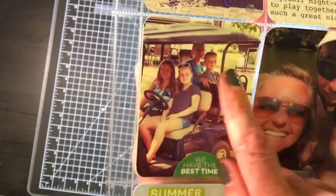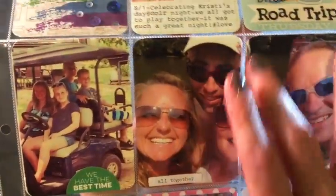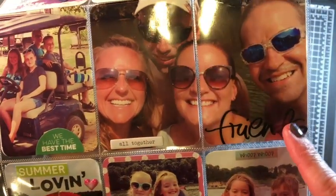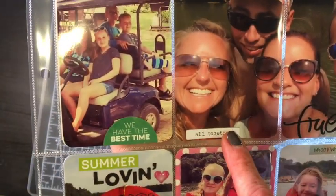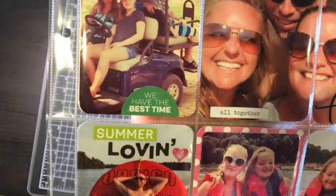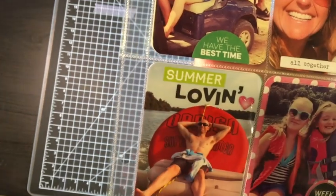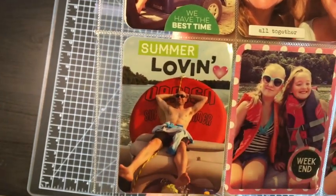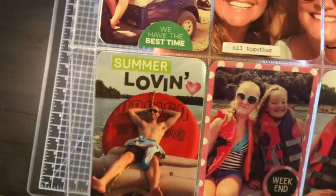This next one is just some pictures of the kids on the golf course. This is from LA Studio — a 4x6 cut in half. 'Friends' is actually a clear sticker from a back-to-school sticker set, and this all together is from Freckled Fawn chipboard. I don't know where 'summer' came from — probably Simple Stories a while ago. These are alpha stickers and just a puffy heart I got from Walmart or Michaels, one of the two.